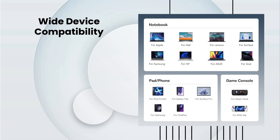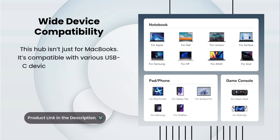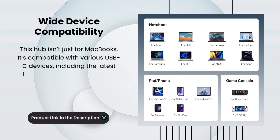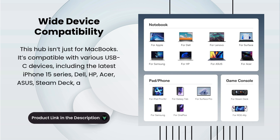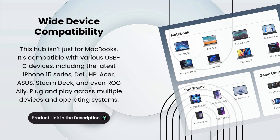Wide device compatibility. This hub isn't just for MacBooks. It's compatible with various USB-C devices, including the latest iPhone 15 series, Dell, Acer, Asus, Steam Deck, and even ROG Ally. Plug and play across multiple devices and operating systems.